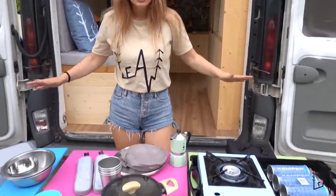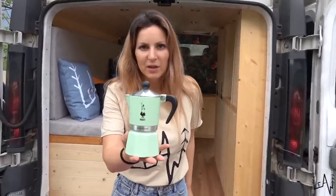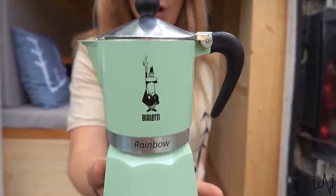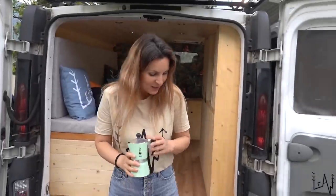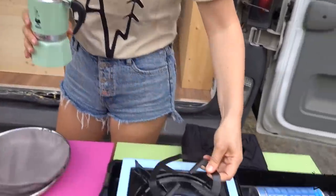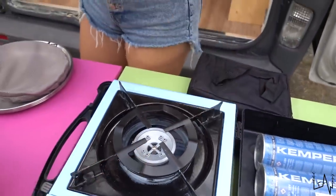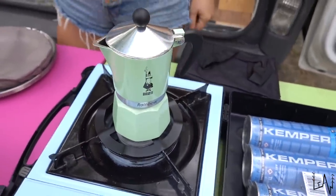We will start from the kitchen gear — and of course I'm starting with my moka pot. We will bring this with us, and this is a moka pot adapter for the camping stove. You can place it here and place your moka pot without it falling down.